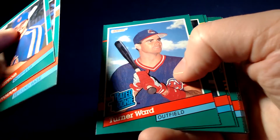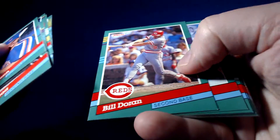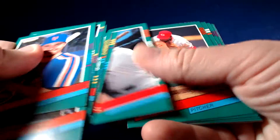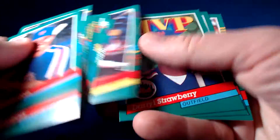Turner Ward. Jose Mesa. 1990 World Series card — Jose Rijo. Another Frank Thomas, this one centered better, but the front of the card's torn off.